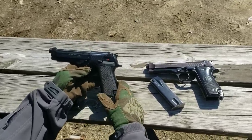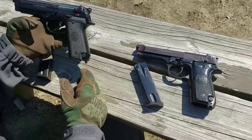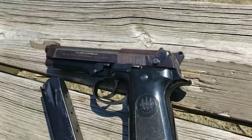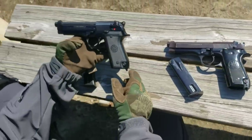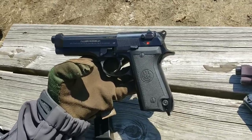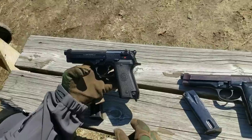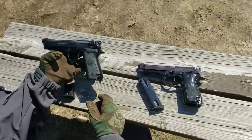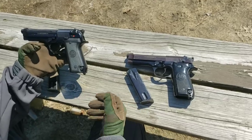They come in two grades. We have grade A in my hand and grade B here on the table. You can see a difference in wear. These are all going to vary from one to the next because they're all surplus. You can see the difference in the grips — this one has a bit of a smooth top grip in comparison to the other one. These do run a 15-round magazine specific to the S model.